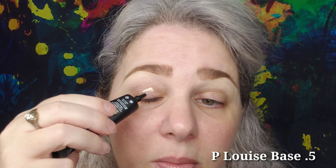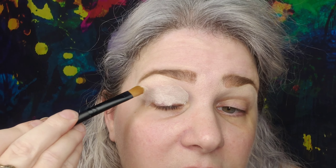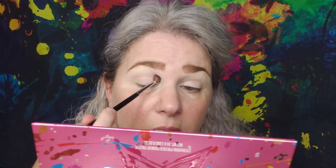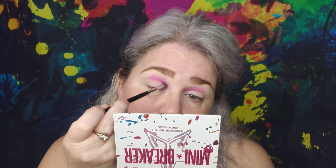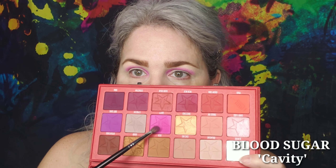Okay, here we go into the colorful cut crease eyeshadow tutorial. We're using P. Louise Base in 0.5, pat that out all over my eye, and then Jawbreaker Bubblegum eyeshadow with a 507 brush from Morphe, blending that all over. Then Cavity from Blood Sugar just under the Bubblegum, bringing that out into the wing and blending.